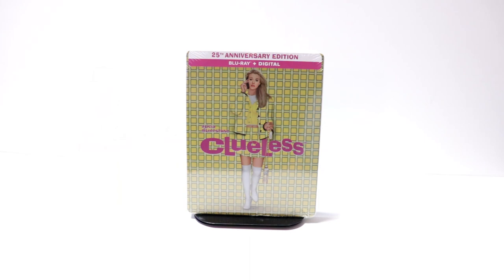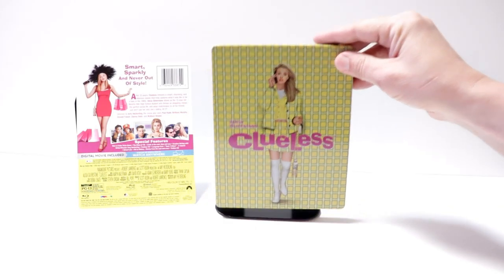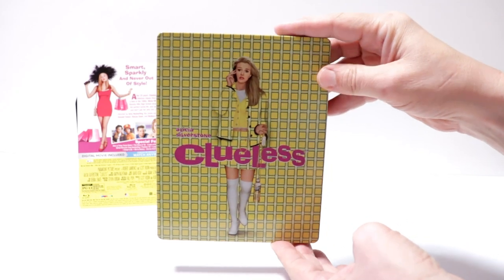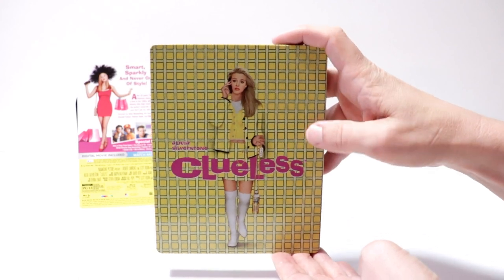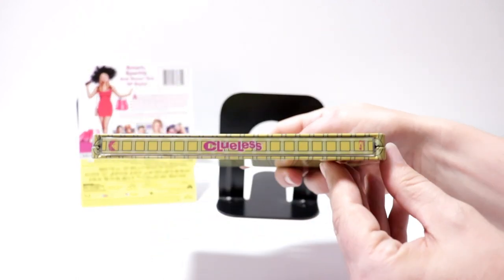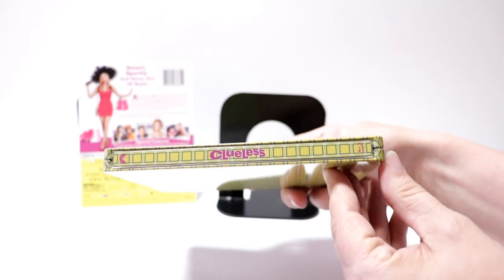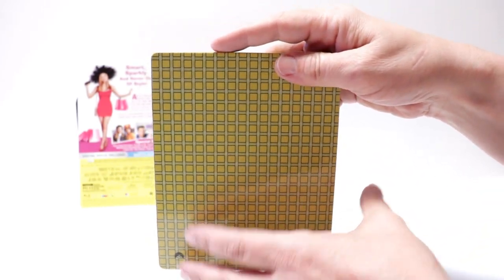I'm going to go ahead and remove this from the wrapper, and we can take a closer look at this artwork. I've got the wrapper off and the J-Card removed. I really like the image here on the front with the yellow and with her dress blending in with the background — I think they did a really good job with this. It does have a nice title on the front. And here's the spine, and here's the back, just a continuation from the front.